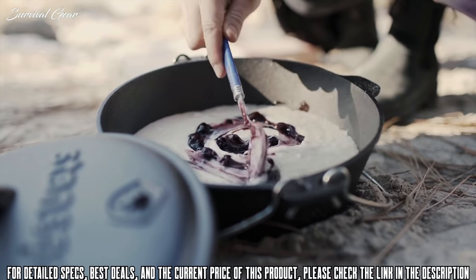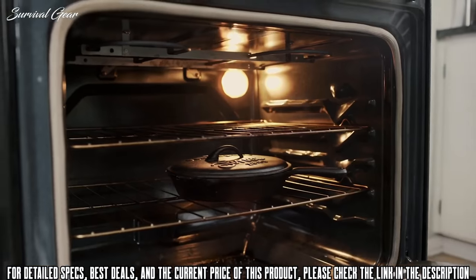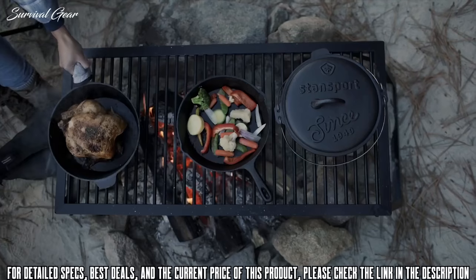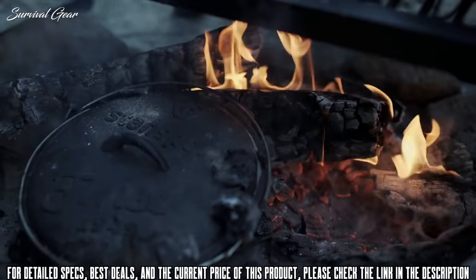The rustic look of cast-iron, matched with long-lasting construction, has a rich history in outdoor cooking but is frequently used for indoor cooking as well. The pre-seasoned cast-iron cook set is one of our most versatile products, offering ease of cooking from your home kitchen, to the cabin, to the great outdoors.